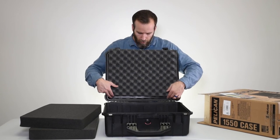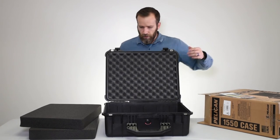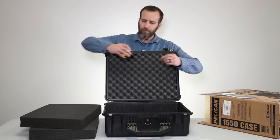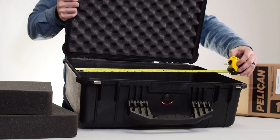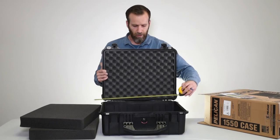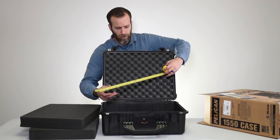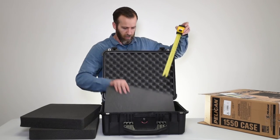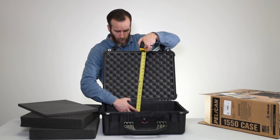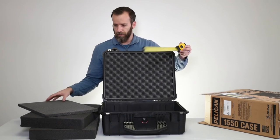For the interior dimensions: just under 19 inches in length, almost 15 inches in width, and the depth of just the bottom section without foam is almost 6 inches. We'll link more detailed specs in the description below.